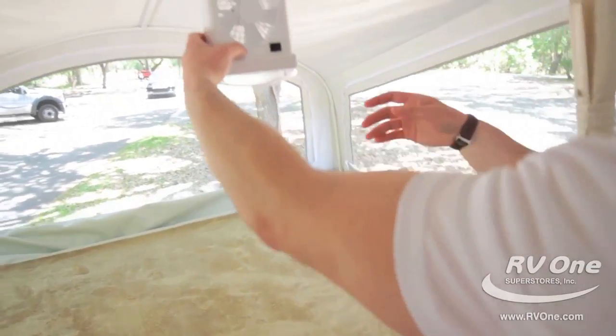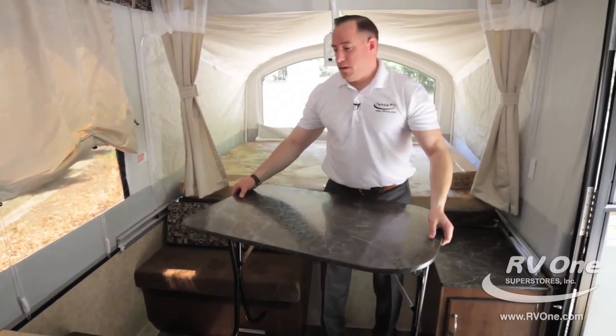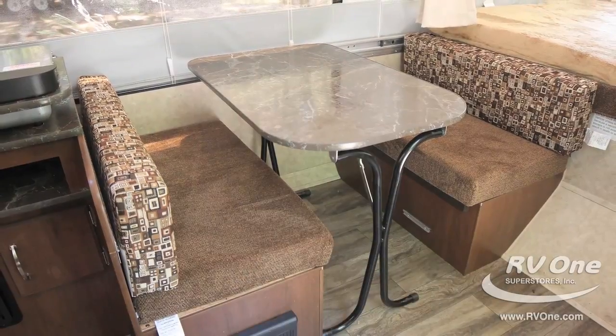Up top you have a nice fan and light. The cool thing about this table is you can actually take it outside — it's super lightweight. Some campgrounds don't have the best picnic tables, so you can actually use this as your picnic table outside.